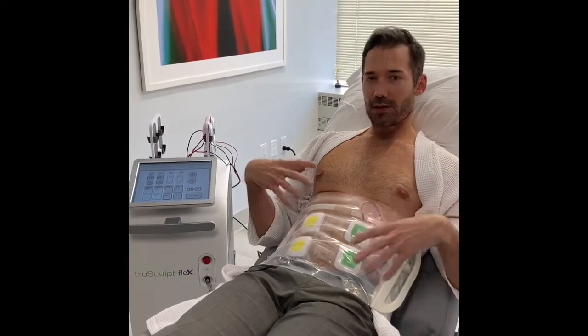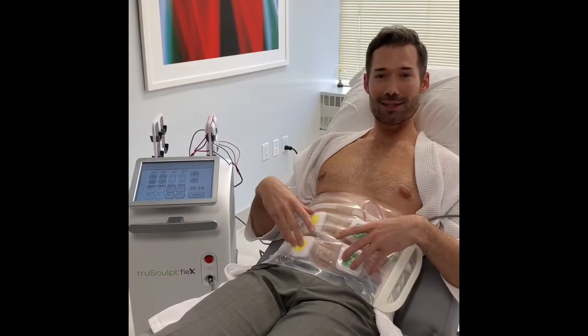What's happening right now is there's a specific algorithm that the device has. I'm using the tone mode — tone is kind of like the middle one. There's prep, tone, and then there's sculpt for someone who's looking for real definition to their abs. That's getting a little intense.